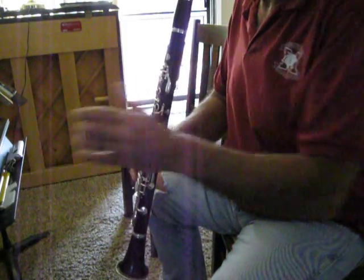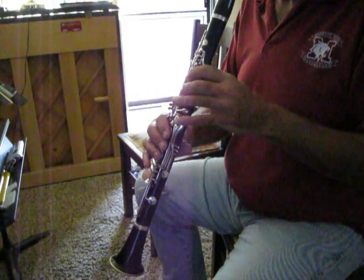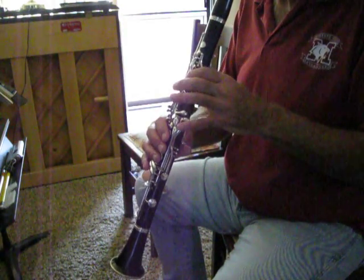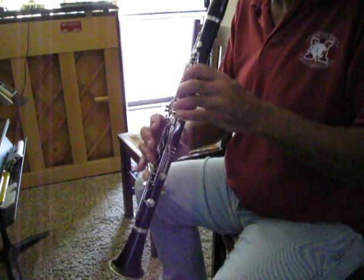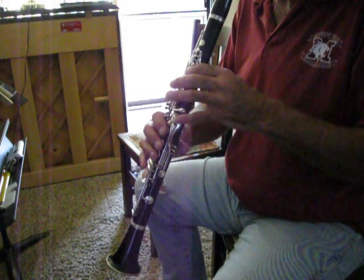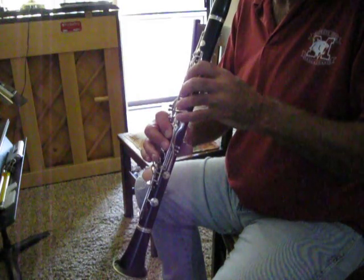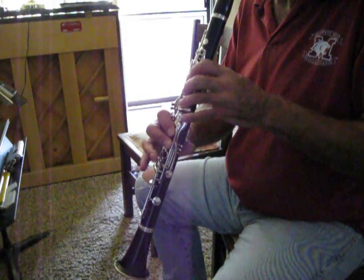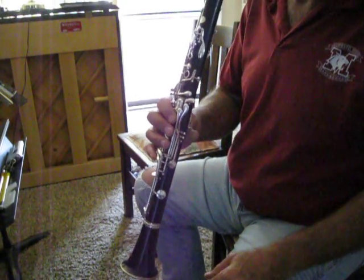Let me put the metronome up. Good luck you guys.